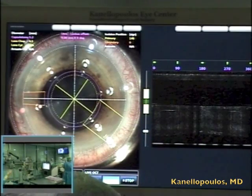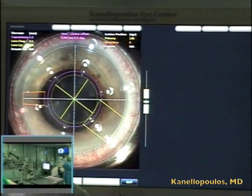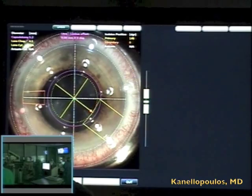Fascinating developments in cataract surgery. We've been working with the LensX femtosecond laser for the last year. You're seeing here a patient applanated with a new soft fit version of the LensX, which entails a special contact lens between the patient interface and the patient's cornea.